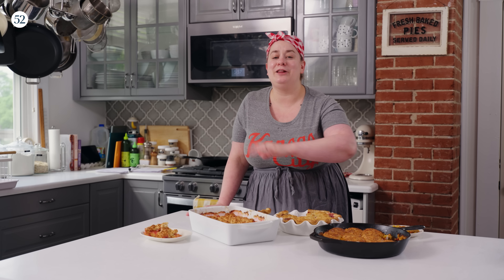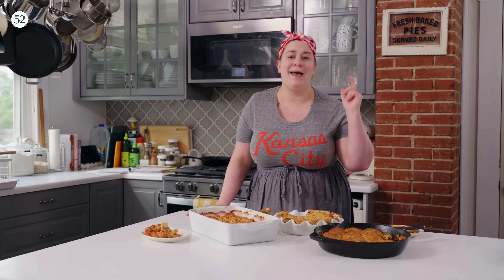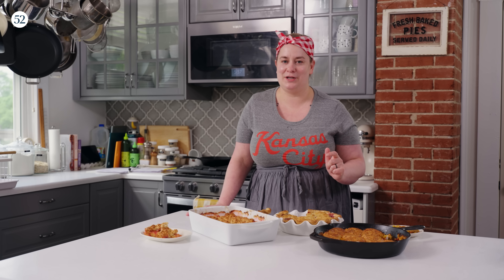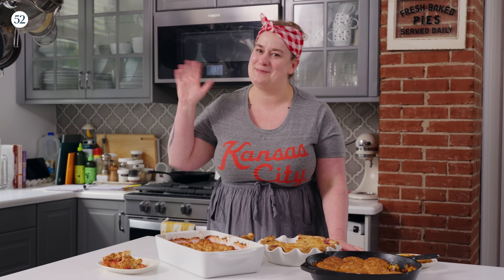All of these cobblers are so killer and I hope this episode really inspired you to see just how versatile and creative you can get with your own cobblers at home. If this inspires you to get baking, please use hashtag Bake It Up A Notch because I love to see what's coming out of your kitchens. If you want to try any of these recipes, they're all linked in the video description below, or head to food52.com. Until next time, I've got a lot of cobbler to eat — happy baking.